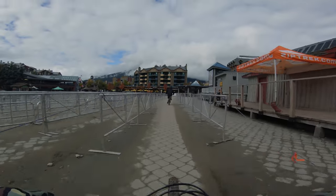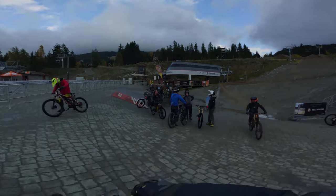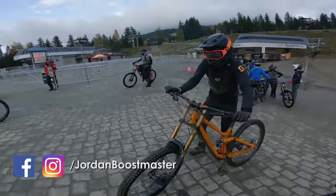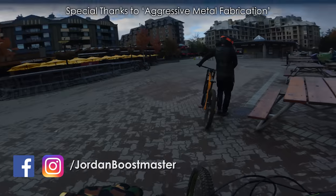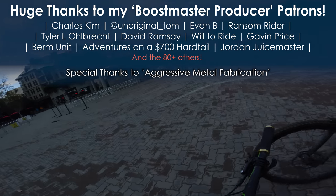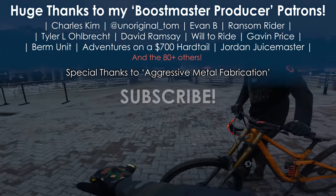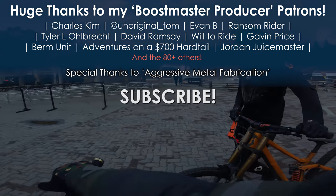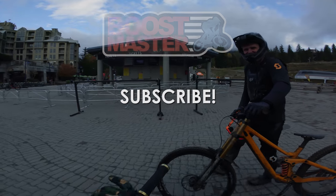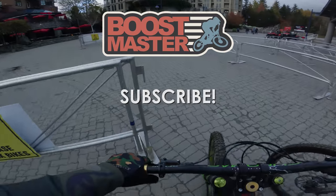I actually decided to do a fun little comparison video, and that's what you're gonna see next week. I'm gonna do a fun little comparison with my two wheel sizes here at Whistler, so stay tuned for next week's video. Thank you all so much for watching. I gotta give a huge shout out to my favorite sponsors, which are my patrons on Patreon. If you guys like downhill and freeride content, make sure you guys subscribe and check out all my other videos. Thanks guys, see you next time.